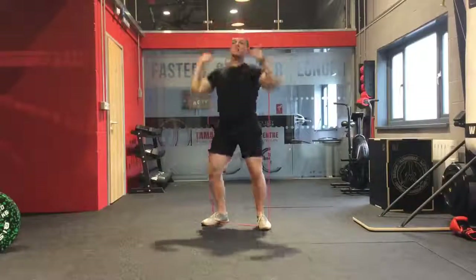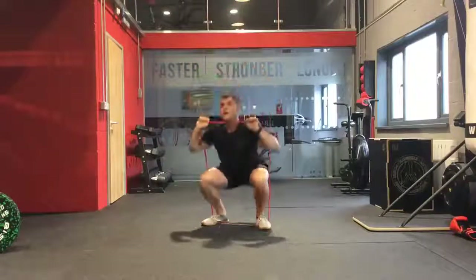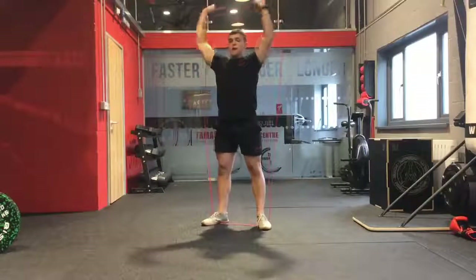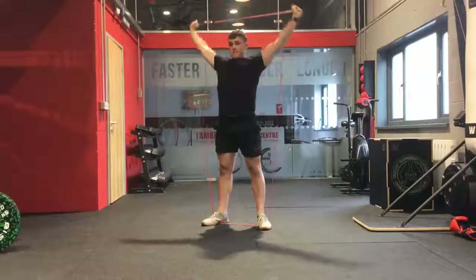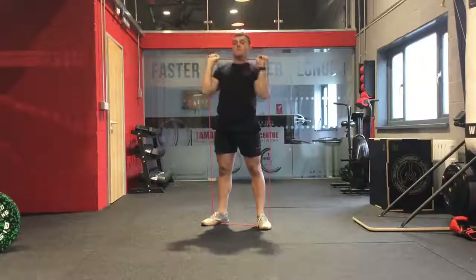If you want to make the thruster harder, at the top of the press take the band back out to the side, then bring it back and go back down into the squat. That is what the squat and press looks like with the band.